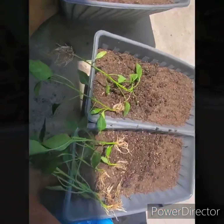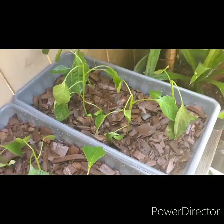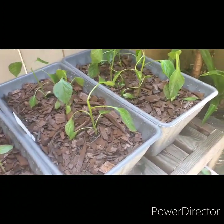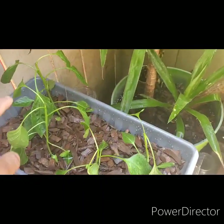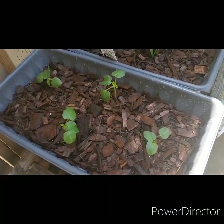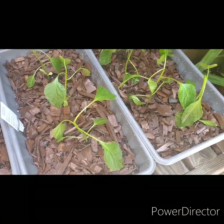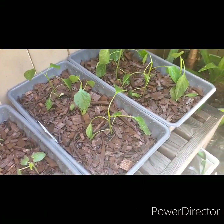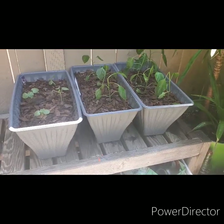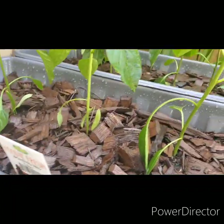Here are the bell peppers transplanted. I'm gonna go ahead and keep them in the shade, out of the sun, just because of transplant shock. There you got it — I got three in here, and four here. I also transplanted the okra — four of them in this pot — and I went ahead and topped it off with some mulch just to keep it moist. They'll sit here for 24 hours or so until they get acclimated to the soil, then they'll be out in the sun with the rest of the garden. All right — there it is: okra and roasted red bell peppers.